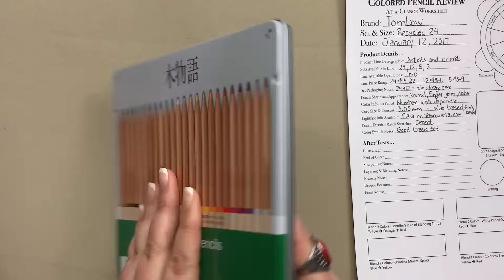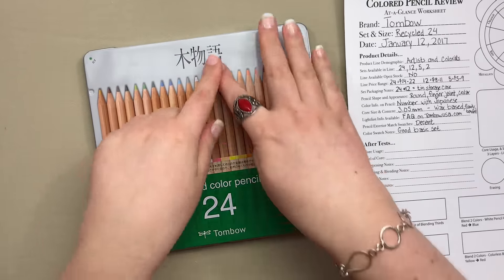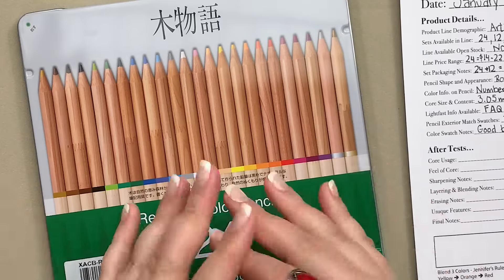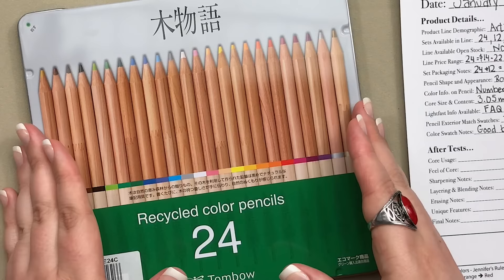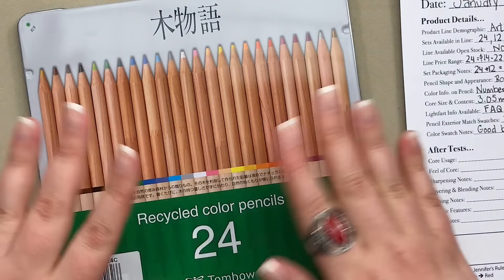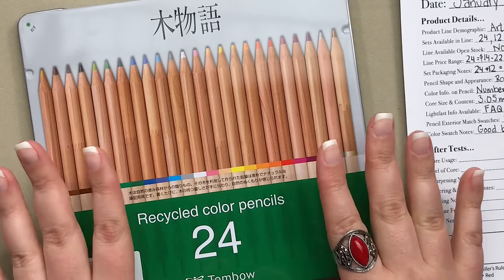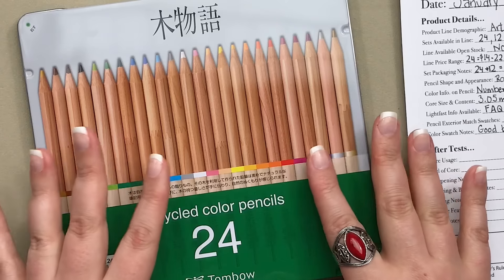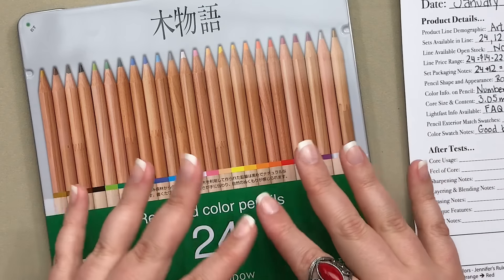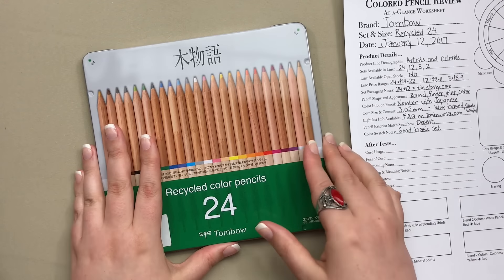The 24 and 12 sets come in a tin case which is really nice for storage. The back is plain and the front has a little English but a whole lot of Japanese — that's kind of the story on these pencils altogether. As an American you're going to have a little culture shock the first time you receive them, but let's embrace the Japanese because this is a cool product.